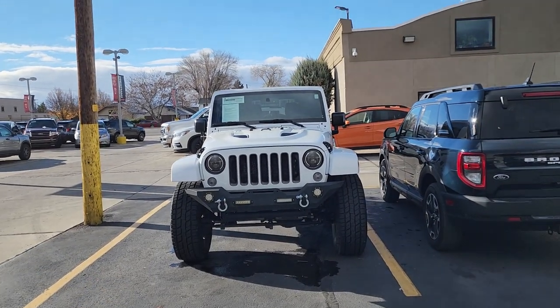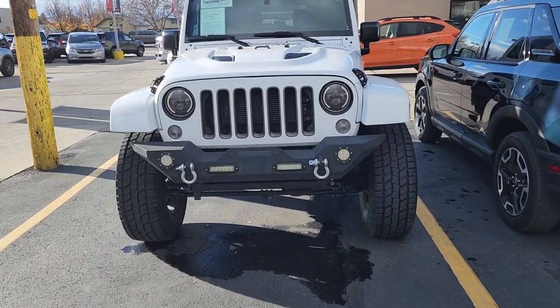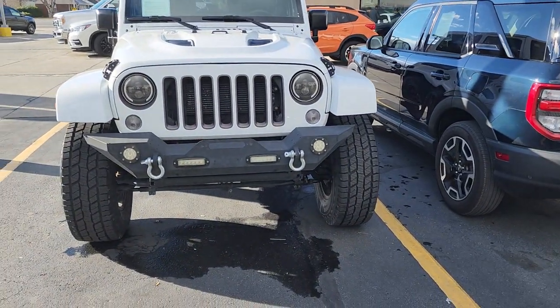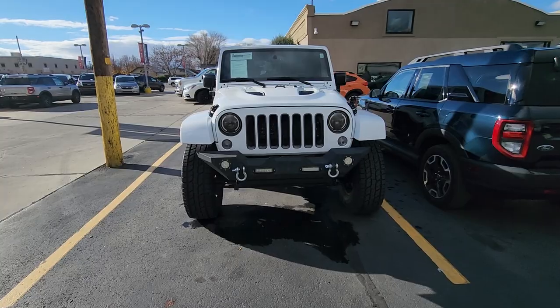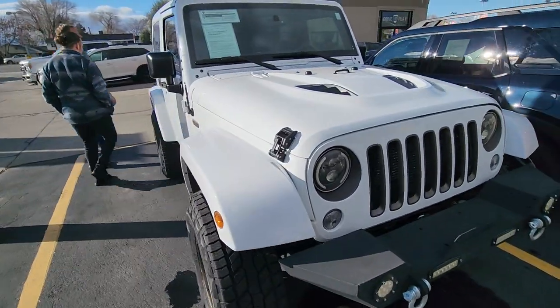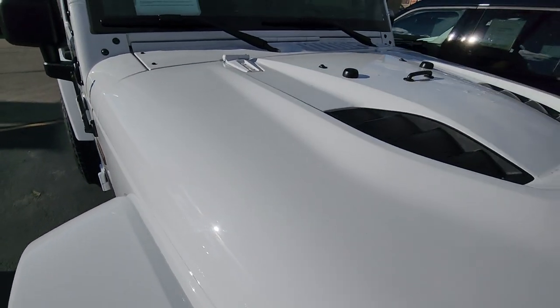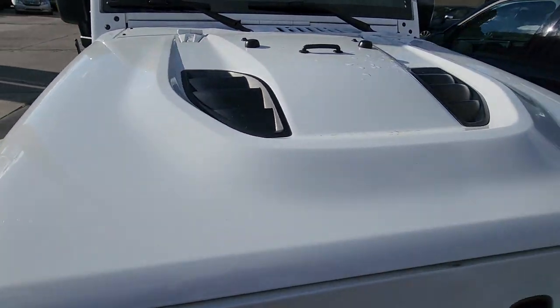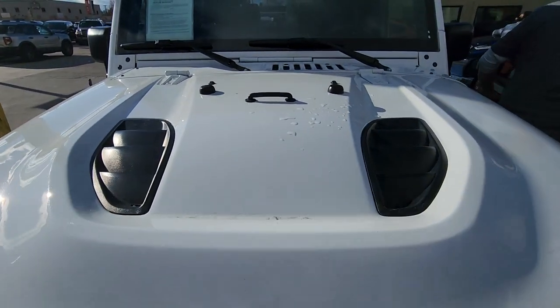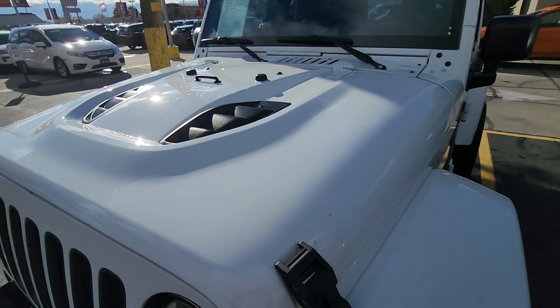Hey Carrie, I told you I was gonna do a walk around of this 2016 Jeep Wrangler for you. I've been a little bit busy today, so I apologize, just trying to get caught up. Like I said, I'm gonna point out any scratches, any imperfections I see, that way you get some different eyes on it opposed to just the pictures. Of course, I'm here to answer any questions. I'm gonna point anything out.